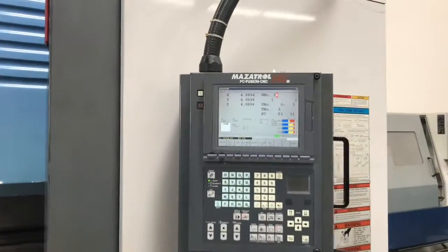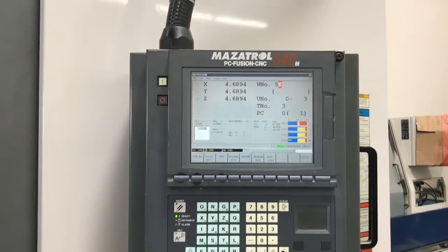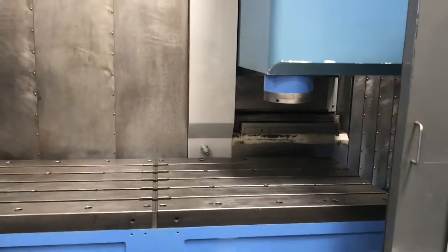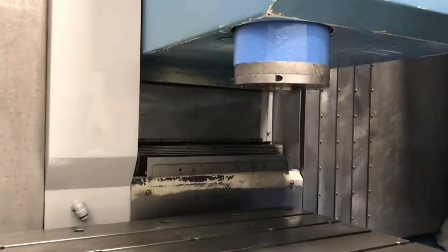Close-up of the Mazatrol 640M control. I'm going to do a quick wrap-around of the machine, take a quick inside peek. It has the spindle running right now.